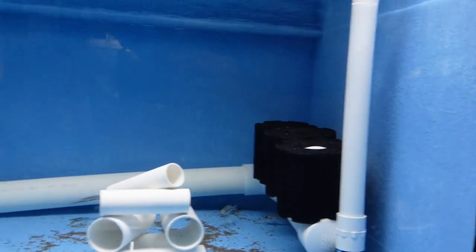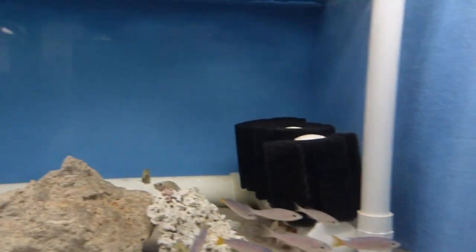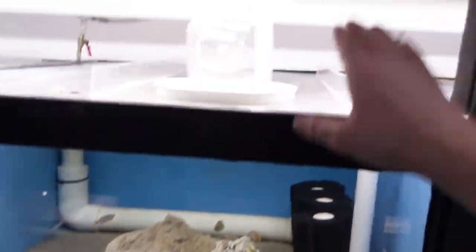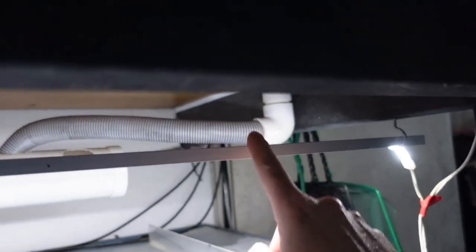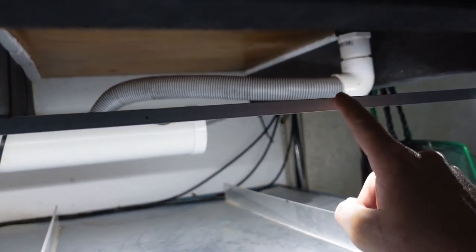Just to confirm, definitely no heaters in the tank, and the good thing about this is there's no electricity to the tanks at all. There's the low voltage — it's actually 24 volt — light, and that's the only electricity around the tanks.